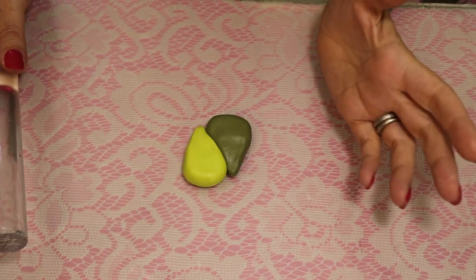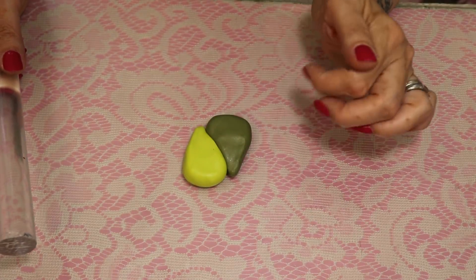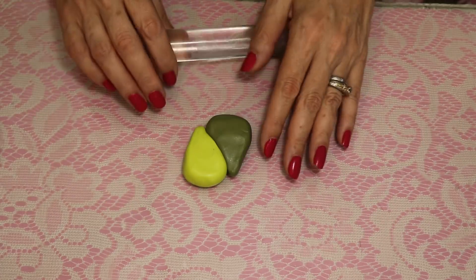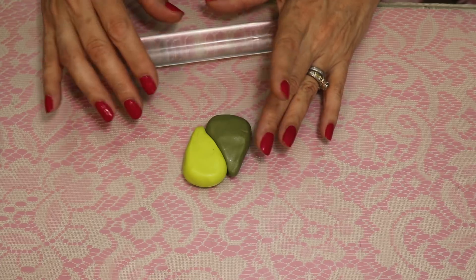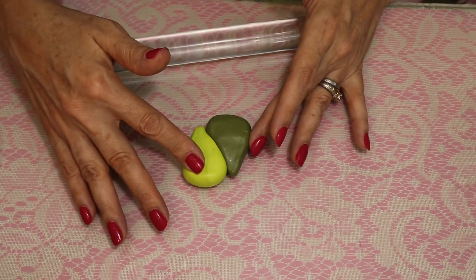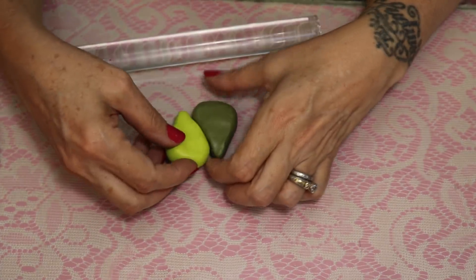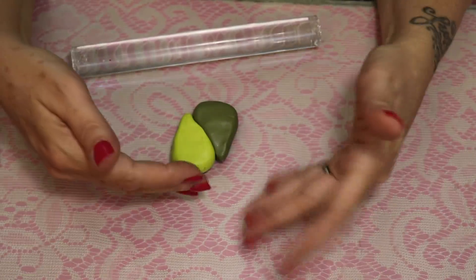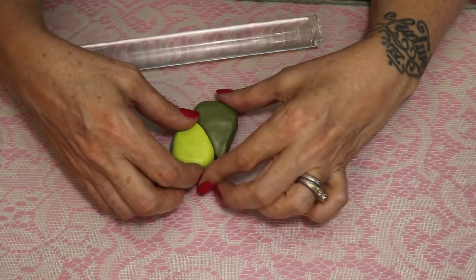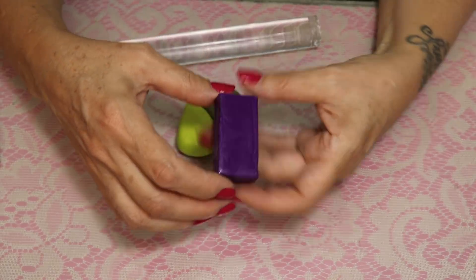I've got both of them conditioned — it actually took about six minutes of working straight, just rolling, squishing, and rolling to get each one, so 12 minutes altogether. Without a pasta machine, I'm doing this all by hand. I've made it into a teardrop shape — basically a ball, pinched and flattened — and this will give you the same skinner blend as cutting it into a rectangle and making triangles.